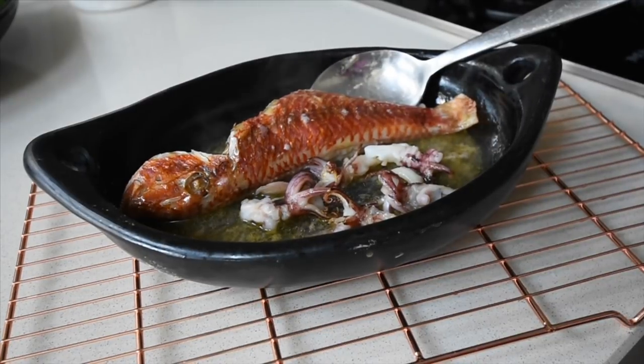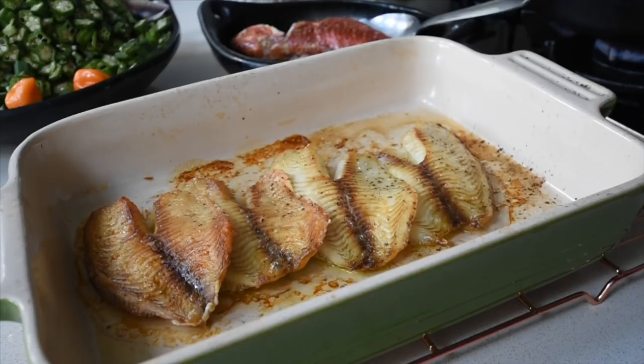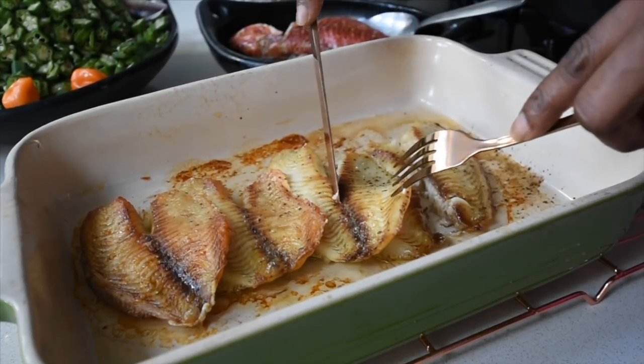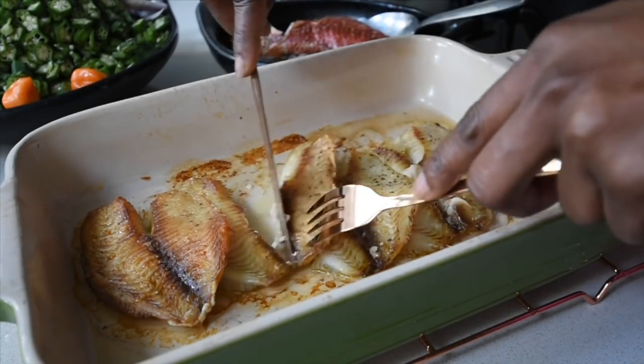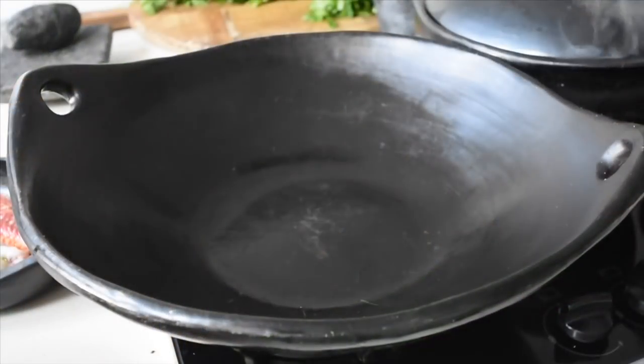Look at this red mullet — look at it! And look at the tilapia as well. The flavors have arrived!